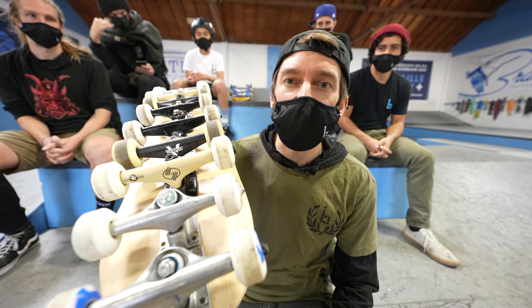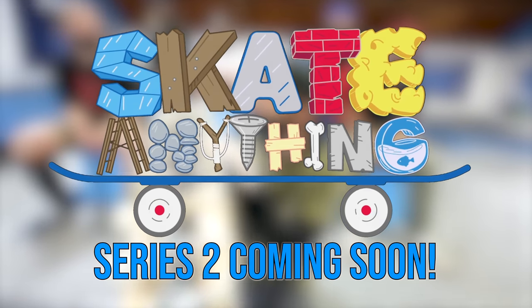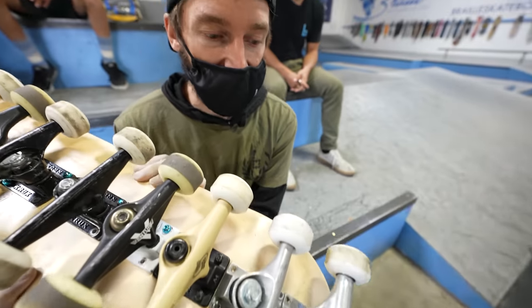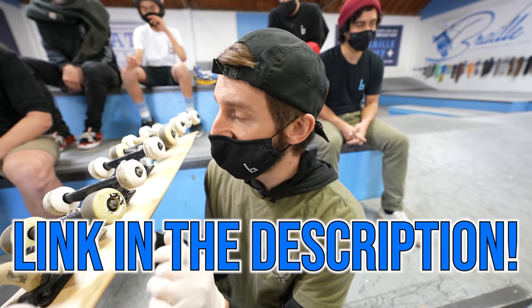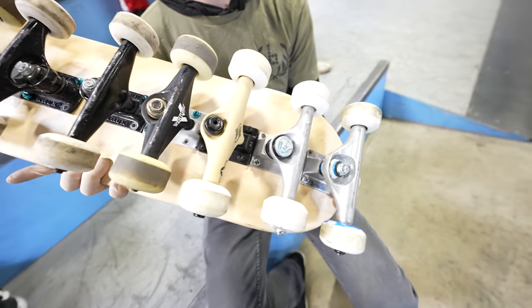We are super excited to be here and we're recreating some of our favorite videos. This right here is the centipede skateboard, which just came out for the very first time at Target, target.com, and in the UK at Smith's as a fingerboard variation. Let's see what these guys can do on this incredible centipede skateboard.